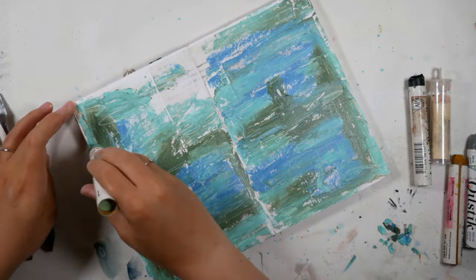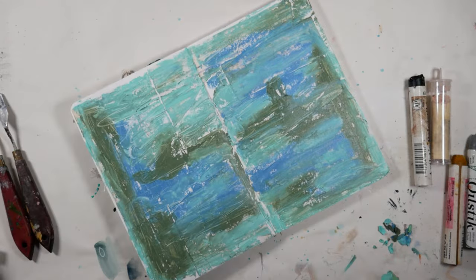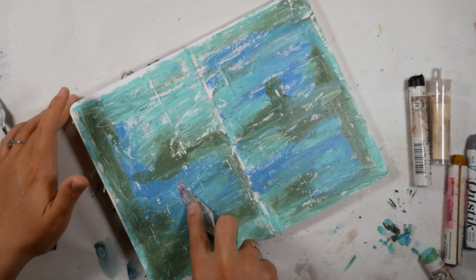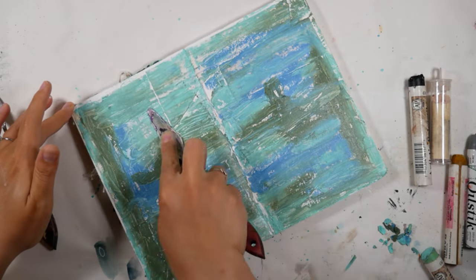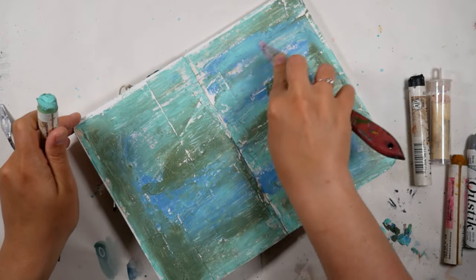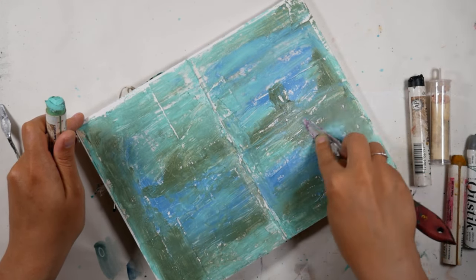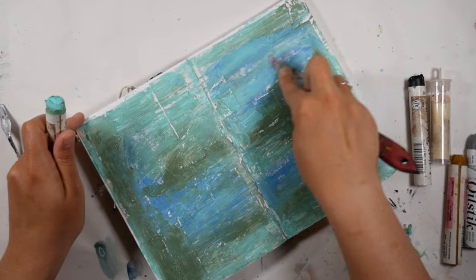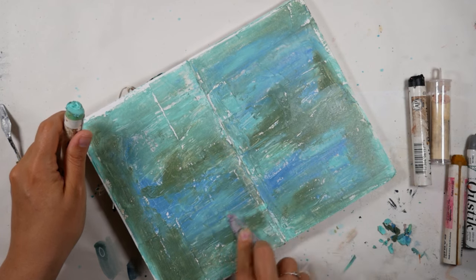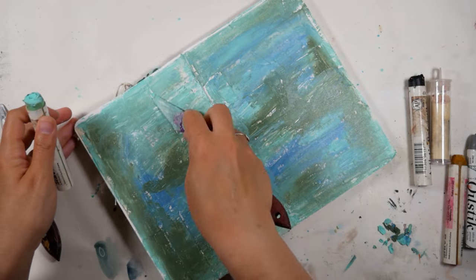If I had had more time — slash hadn't been procrastinating — I would have let this green and mint green and blue background dry before I added any other colors. But I did procrastinate and needed to kind of work a little quicker, so I wasn't able to wait for it all to dry. But I'm using my palette knife — you could use a brush — I'm trying to kind of blend things together so it looks a little less like I colored in crayons.